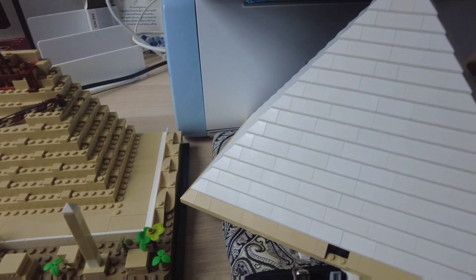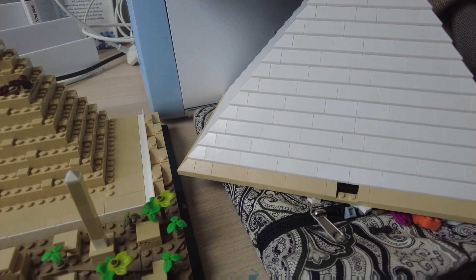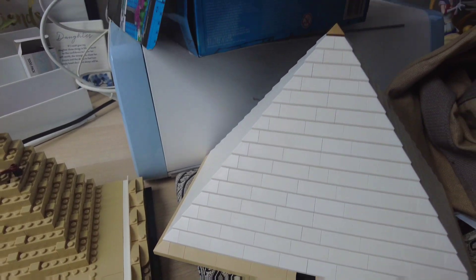And as I said, the cover for the pyramid — the pyramid itself — it's all white blocks and then a gold top.